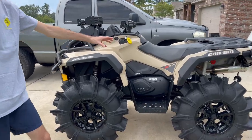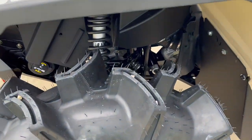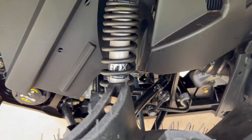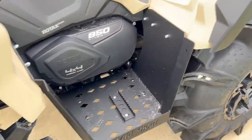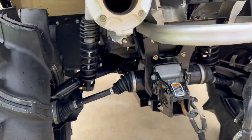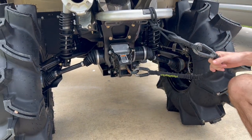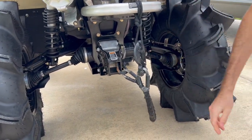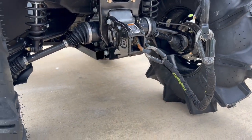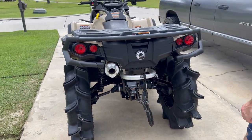It's got Fox shocks all the way around. The ride quality is absolutely beautiful compared to that Honda. In the back you can see the Fox shocks — they don't have the logo on them. But look at that ground clearance — it is absolutely insane. Beefy axles. Hopefully we're not going to be breaking too many with these, but that throttle is very tempting to romp on every time you get on this thing.